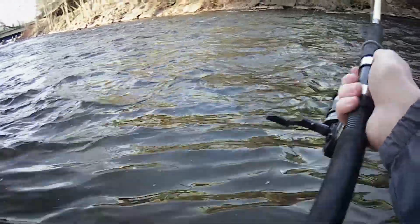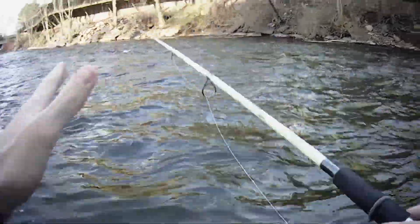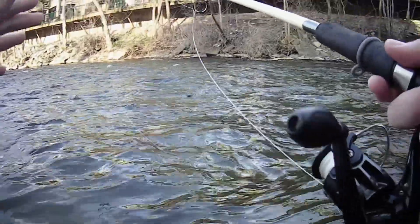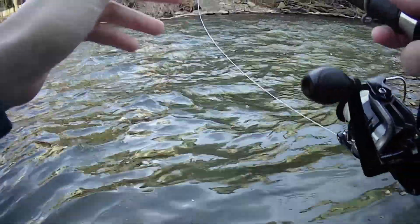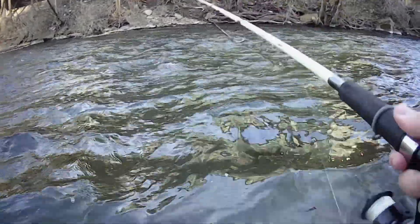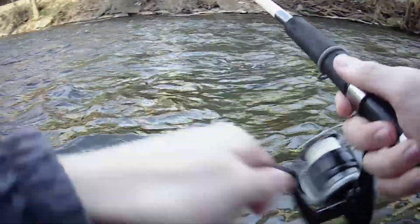Let's give it a little cast right there in that sweet spot. As you can see it's a nice drift. Now a common mistake — you see me, I'm not really doing anything right now, and this is a super common mistake: people fall asleep behind the wheel. If my bobber went down right now and I set the hook, nothing happens. So you have to reel up like this. I'm going to give you guys another cast to show you exactly what you need to do.